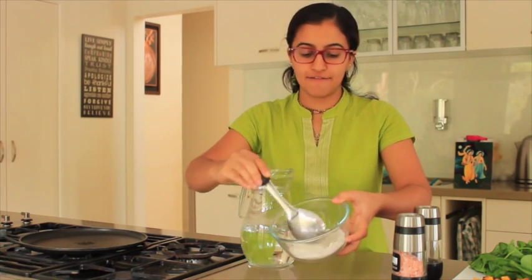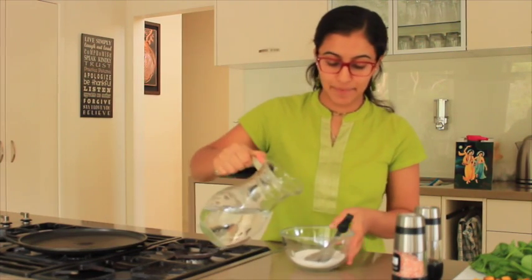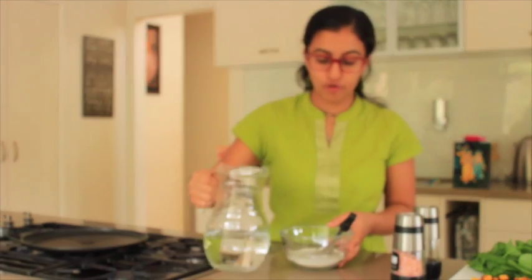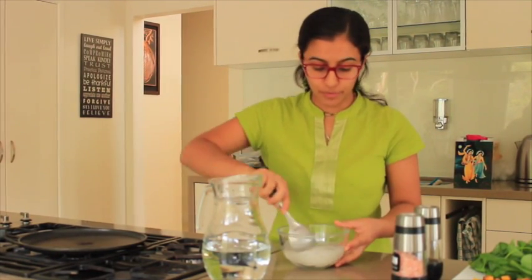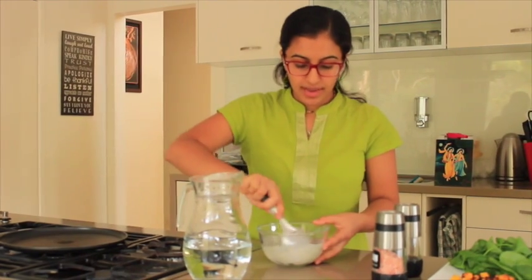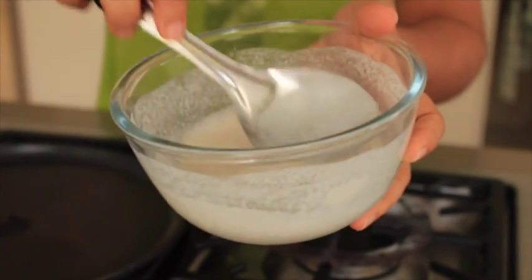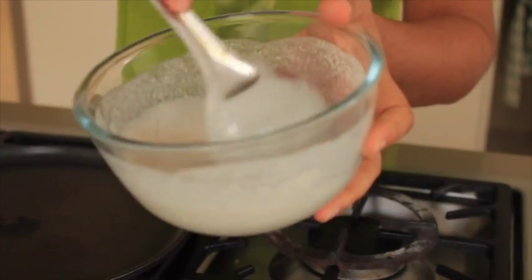I've got some buckwheat flour here and I'm just going to make enough for one serving. Add a little bit of buckwheat flour, then add water and mix it until it's a pancake-like consistency. The recipe calls for milk or water, so you can add whichever you're more comfortable with — some people do half milk and half water. We want this pancake batter to be nice and smooth with no lumps and a little bit runny, not too thick like your regular pancake batter. It's now a good, runny consistency — you can have it a little bit thicker if you want.